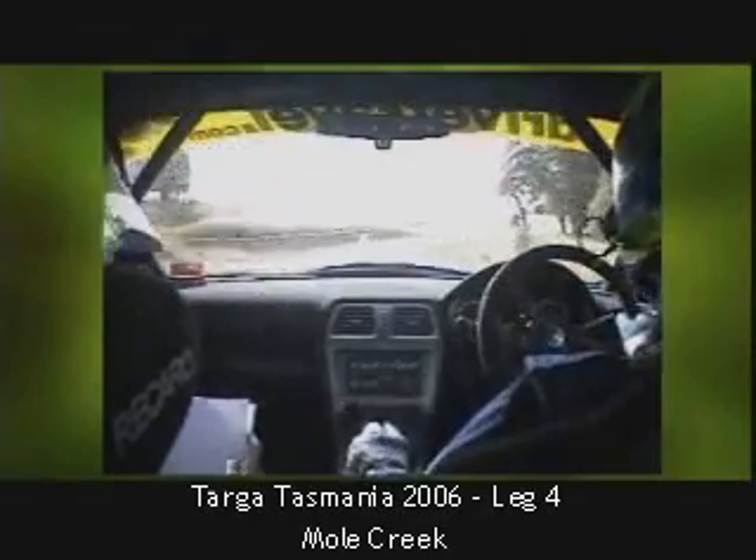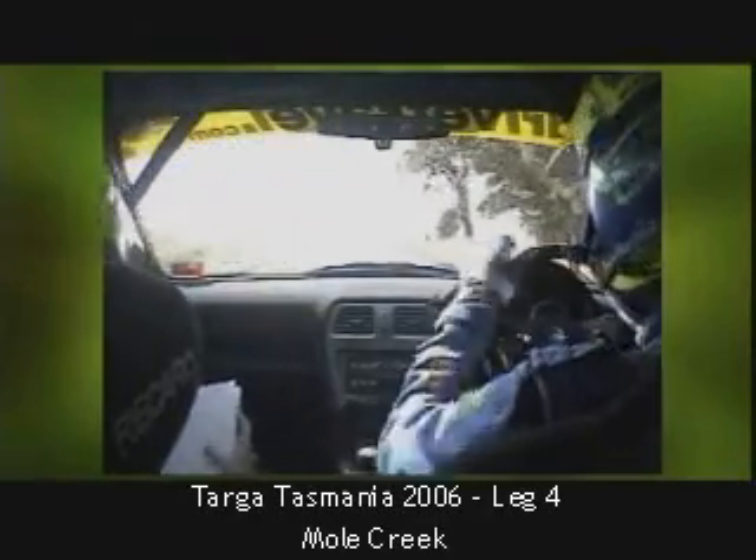Turn left 2, up, tightens in, late apex, tightens in, 70.